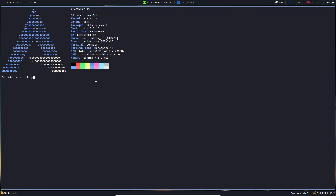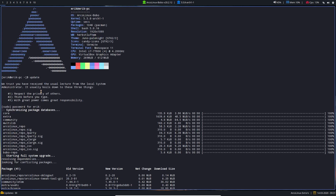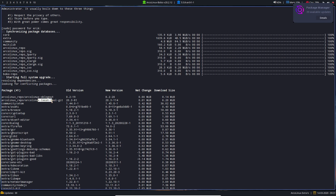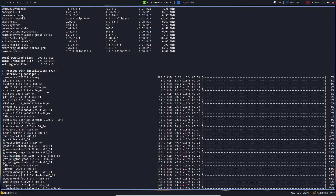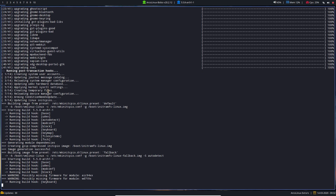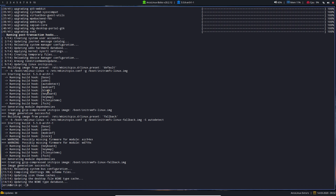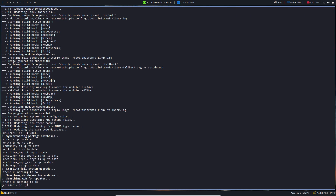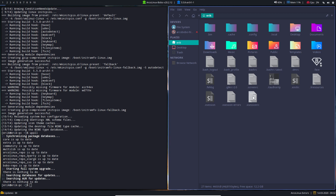That's ArcoLinux Bobo for you — HerbsluftWM is here, Pale Night, Candy Icons, everything is here. Neofetch is great in that sense — it provides a lot of information. There are ArcoLinux OB logout and tweak tool packages that are not changed. Not everything is Bobo, but there are lots of Bobo packages — changed ArcoLinux packages where Bobo says 'I want a different setting in XFCE than the ArcoLinux default.'